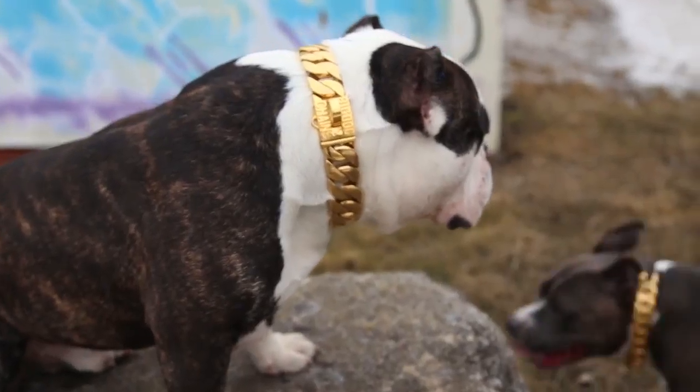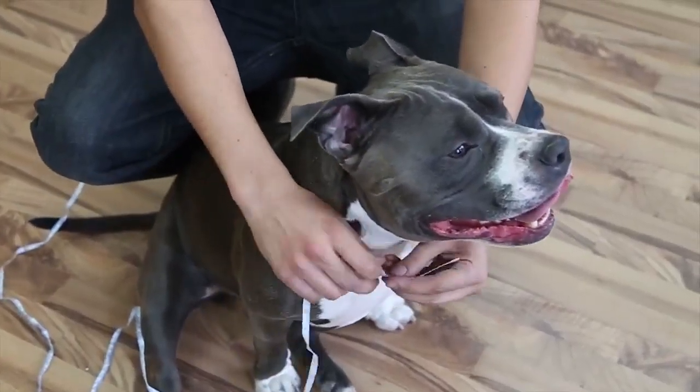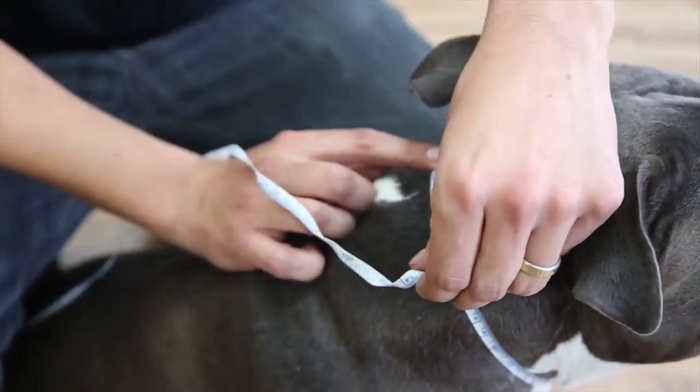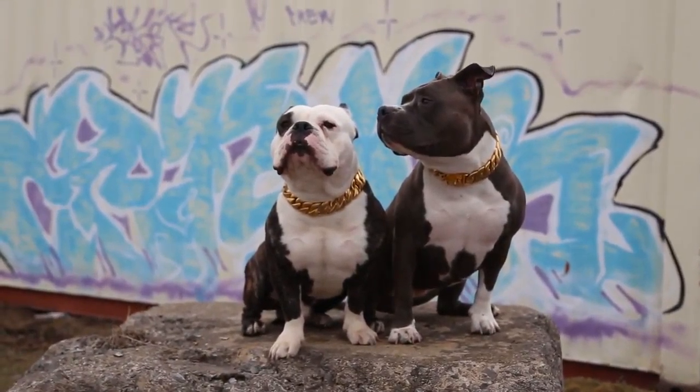Don't worry about sizing now — we'll collect all the neck sizes from all the backers at the end of the campaign. Just take the tight measurements of your dog's neck at the center, don't add any slack, and we'll add 1 inch to your measurements to make sure the collars fit right. And no worries if you're off or your furry friend gains a little weight, as you can send it in anytime and we'll add or take away links as required.